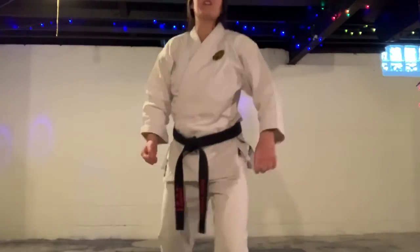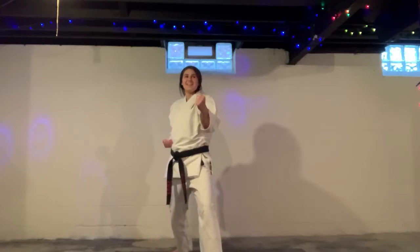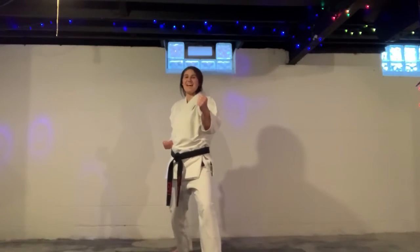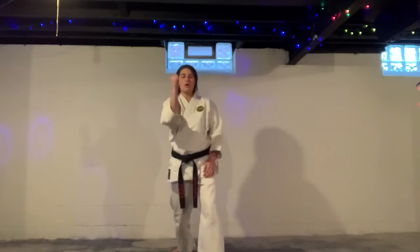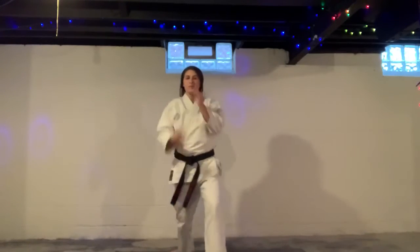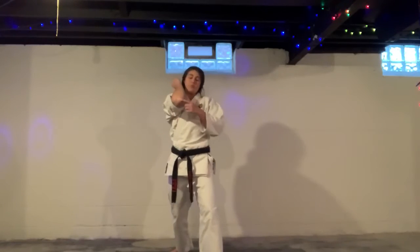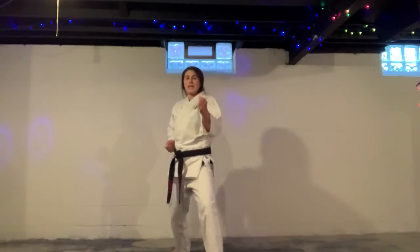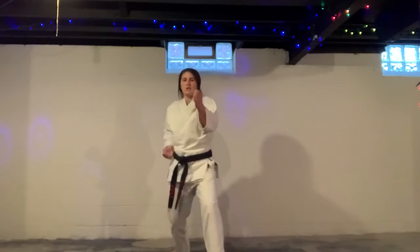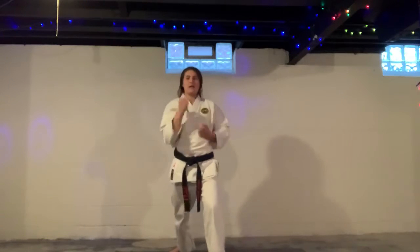Very good. Next one is rising elbow. You're going to twist your hips. Make sure your palm is to your ear, and reset. We never want to hit with the tip of the elbow — we're hitting with the flat part. Aim that right up the middle. Ichi and back. Knee and back.